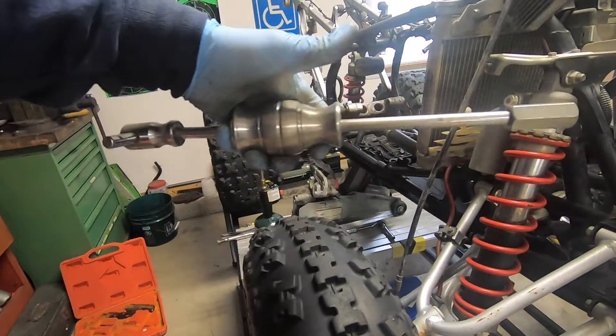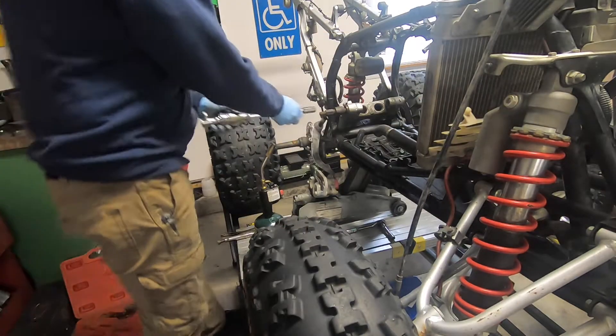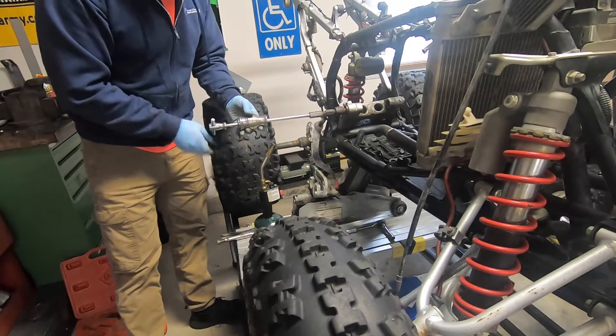We'll put the slide hammer on — hopefully this will work, we'll see.